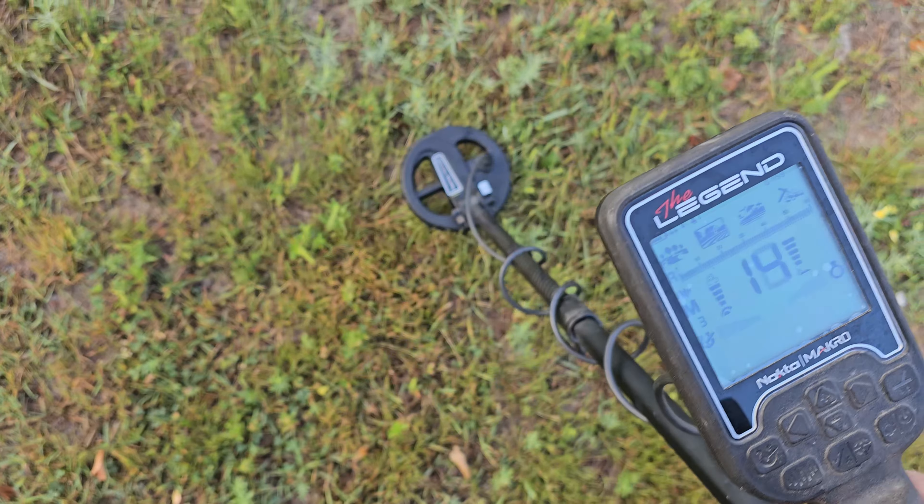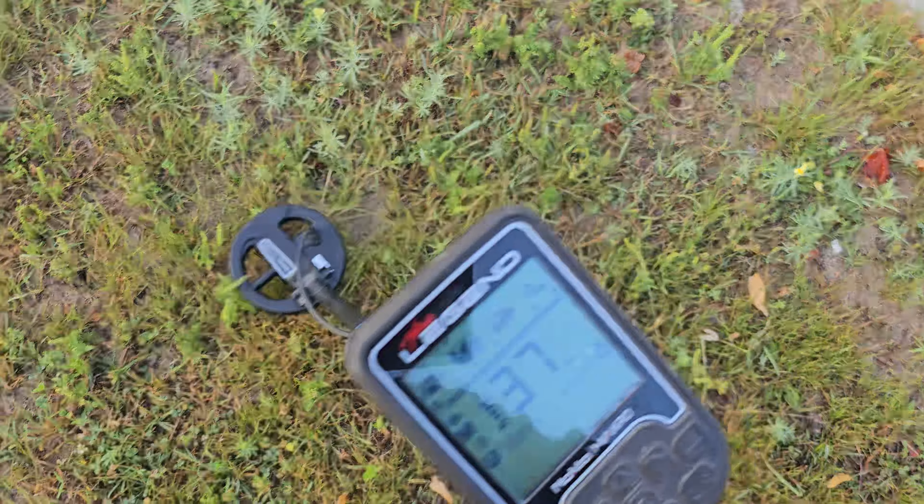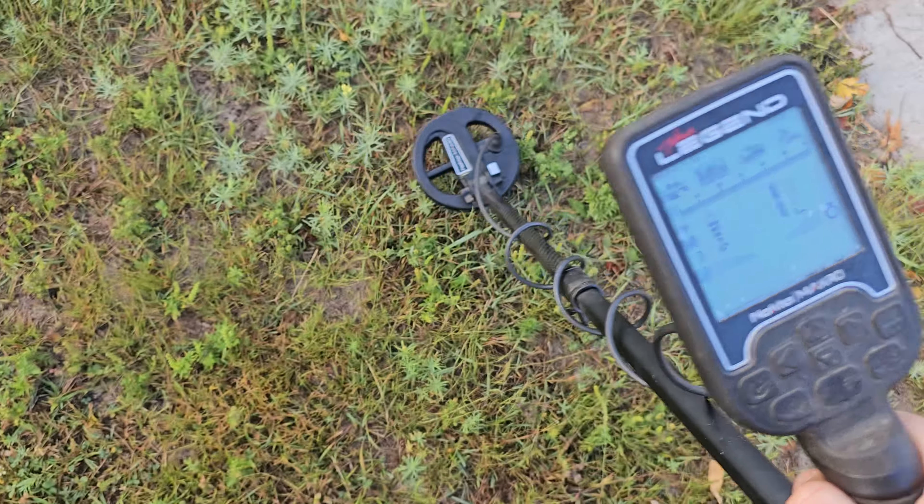I'm actually at the site of a 1920s school — it was across the road and there's just a parking lot there now, so I can't detect where the schoolyard was. But we do have all these curb strips down in this area, which is a very old part of town. I'm excited to see how the six-inch coil is gonna work, but I'm also kind of dreading it. It's so tiny — I feel I would have done just as well here with my 11-inch coil and could have covered a lot more ground.